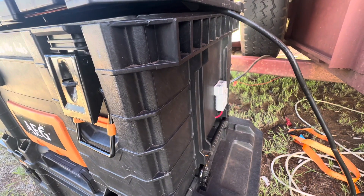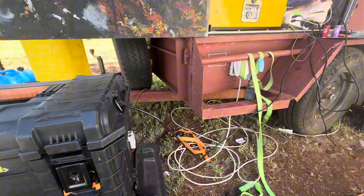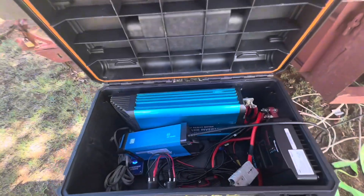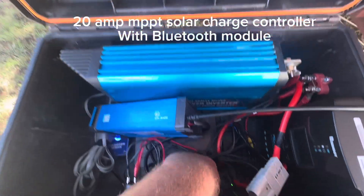An Anderson plug feeds the MPPT solar charge controller. A mains 240 volt battery charger lead runs to the trailer, hooked up on shore power. 20 amp MPPT solar charge controller with Bluetooth module.